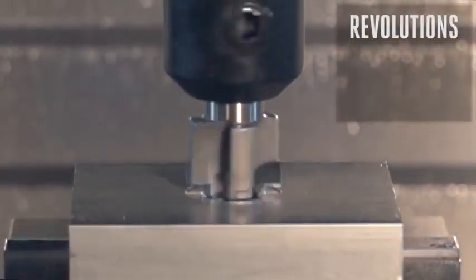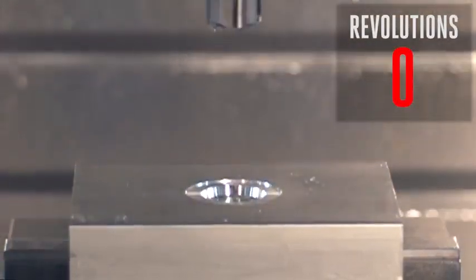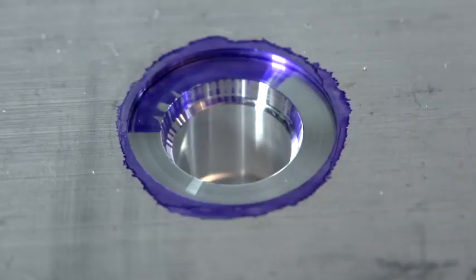Here we have a tool that isn't even making it one full revolution. We used a G81 with no dwell. This will give us an uneven floor surface finish. This dwell is too short.